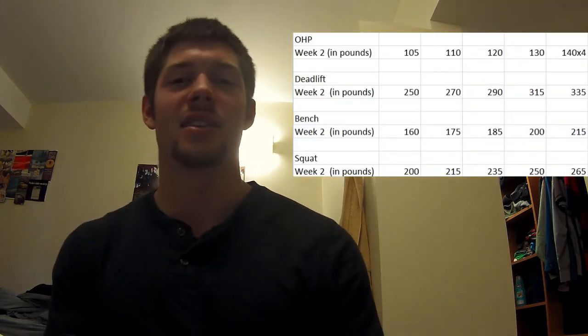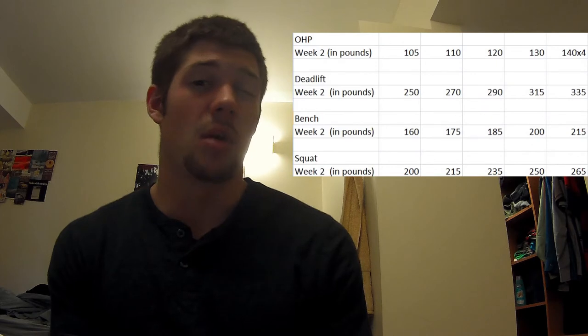Hello, hola and bonjour everybody. This is Matthew representing HaveMB3 and today I'm going to update you guys on my 5x5 powerlifting program. This will be after week two of the program and I'll have here a graph of the week two numbers and lifts.